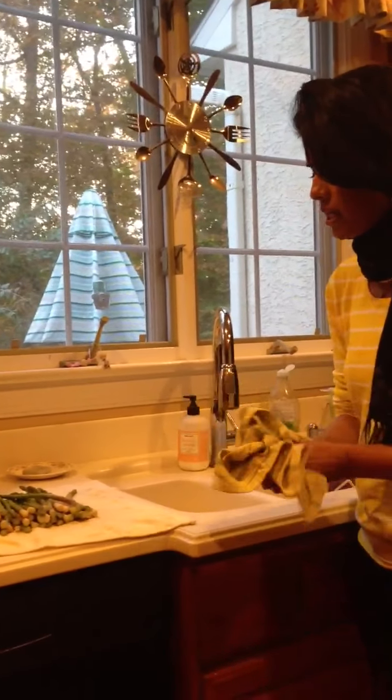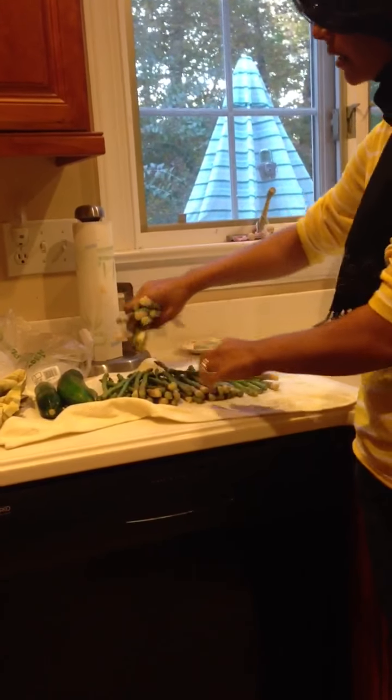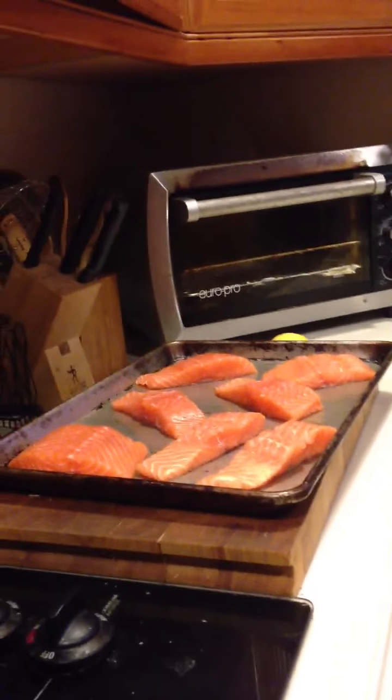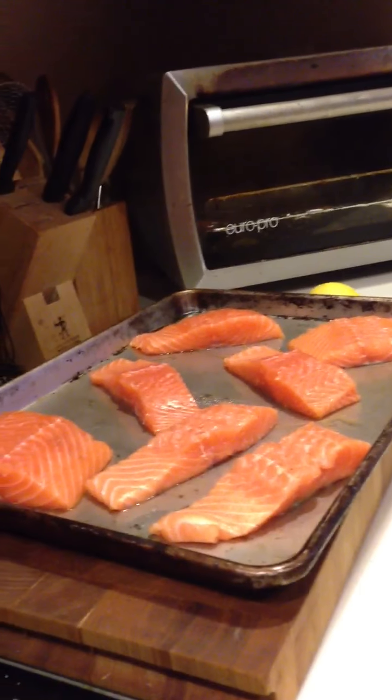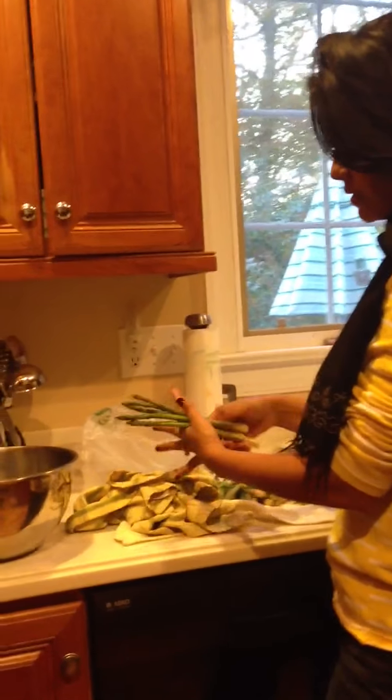I'm going to get my vegetables ready. You want vegetables that can cook up in 10 minutes — asparagus is a great one. I'm going to use a bowl where I can season everything. I'm going to take the ends off the asparagus — I brought a bag from the grocery store.